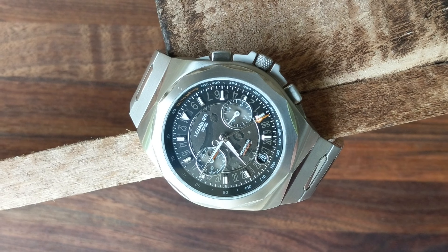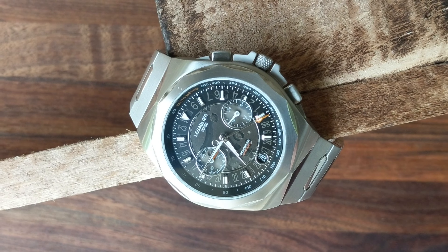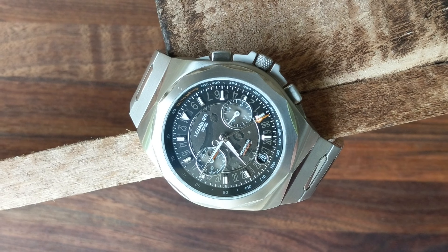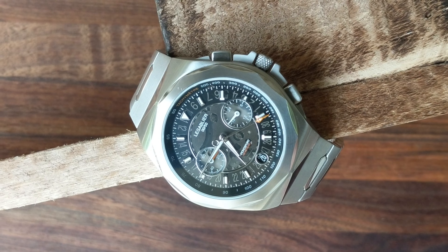Shifting out to the bezel: it is set back from the dial and has a dodecagon cut into it, which gives it a really unique look compared to a standard round bezel. There are polished accents throughout, which gives it a pretty classy but also compelling look with plenty of pop from the polish and the cutout unique to this style.